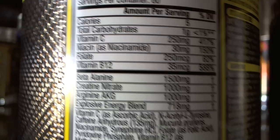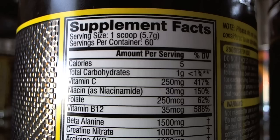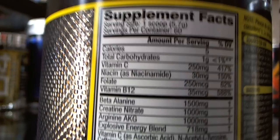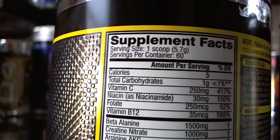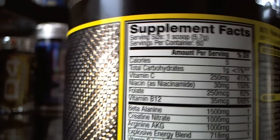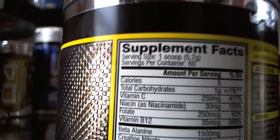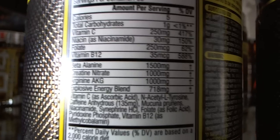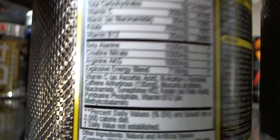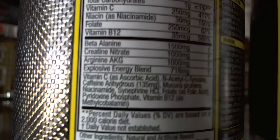This is the current new label. One scoop size is 5.7 grams, 60 servings per container, all around $30 at GNC. GNC runs some good prices — you can usually find Cellucor stuff buy one get one half off, and C4 right now in October is actually buy two get one free. So you can find some good prices on these. The label goes down the list of all the ingredients in there.